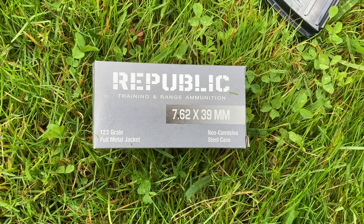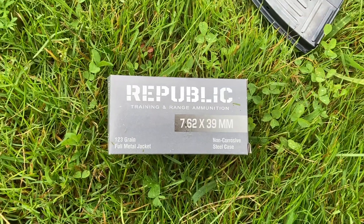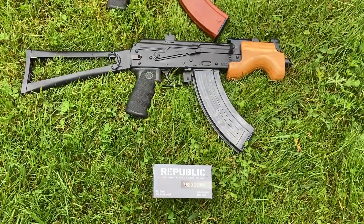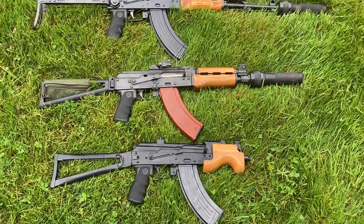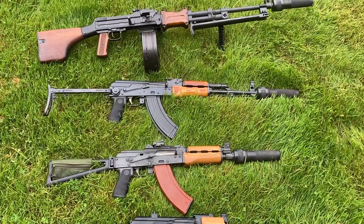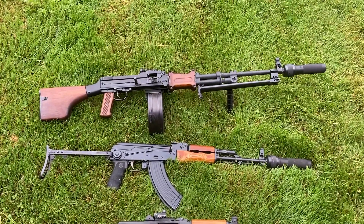Today we're going to chronograph this Republic 123 grain 7.62x39 on some different barrel lengths. First up we have the Micro Draco with a six and a quarter inch barrel, the PAP-M92 with a 10 inch barrel, the Polish Underfolder with the 16 inch barrel, and a DS Arms RPD with a 20 and a half inch barrel.